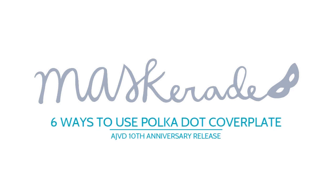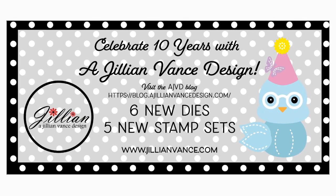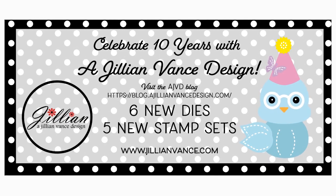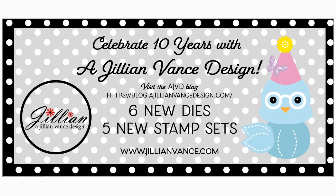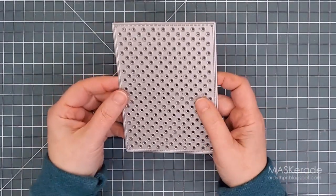Hi everyone, it's Ardeth and today I'm excited to be returning to the Agillian Vance Design Blog to help celebrate the company's 10th anniversary. My video features some of the newest goodies which were released last week and I'm specifically focusing on this new signature polka dot cover plate.